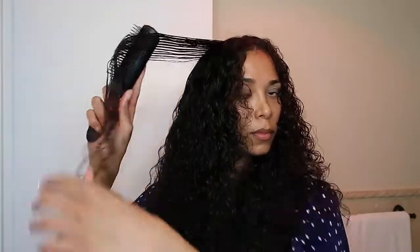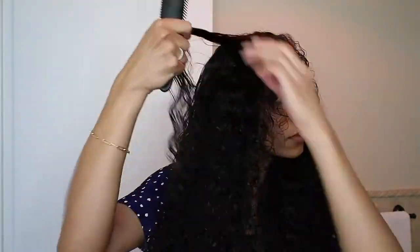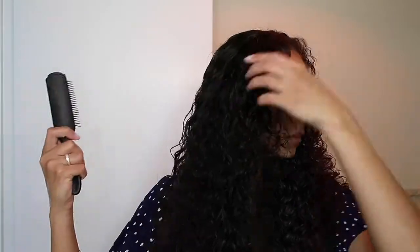Using the Denman brush is much quicker, I must say, which is why — spoiler alert — the Denman brush is my favorite tool and my favorite method for curly hair styling.